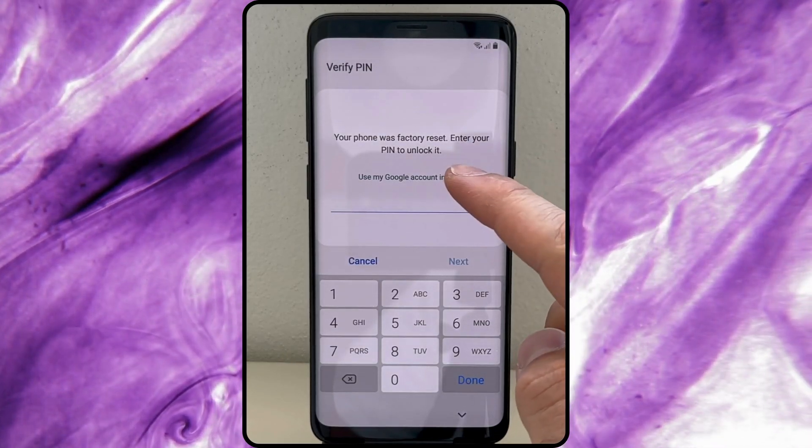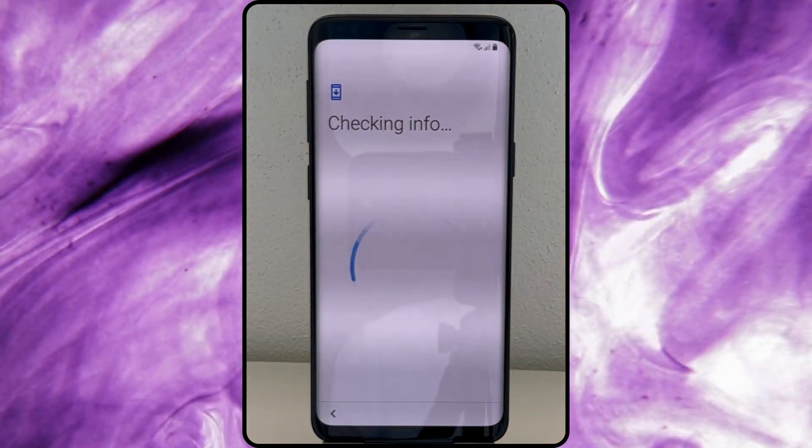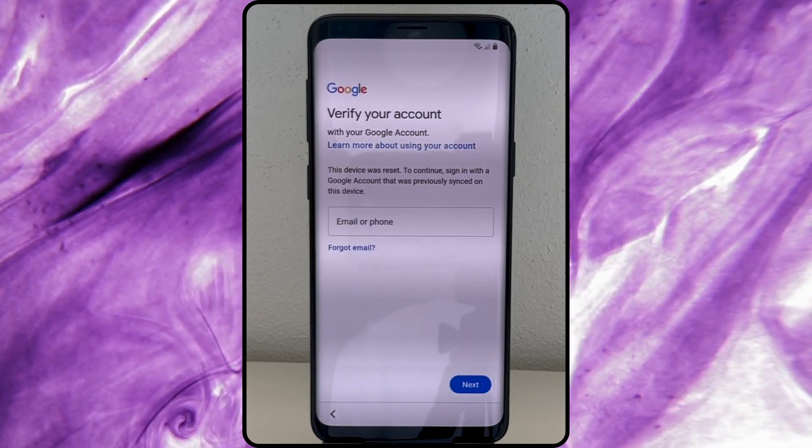Hey, it's Steve from TechGrove. Today, we're diving into how to permanently remove those frustrating FRP locks on Android devices.